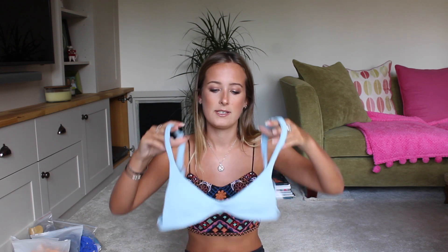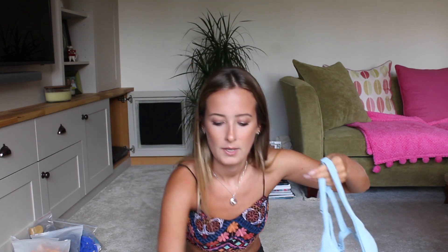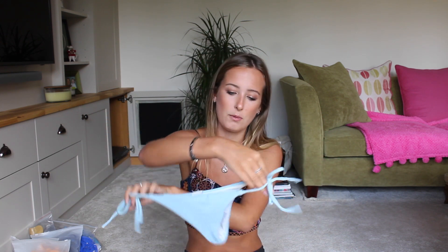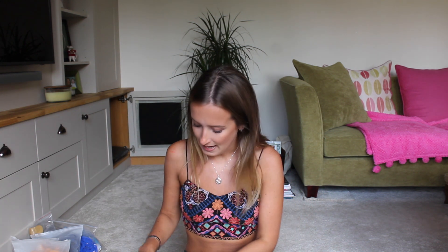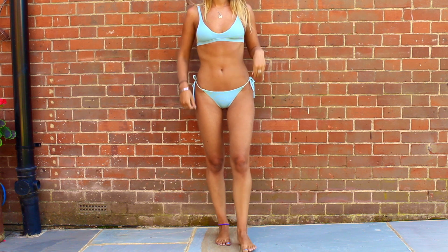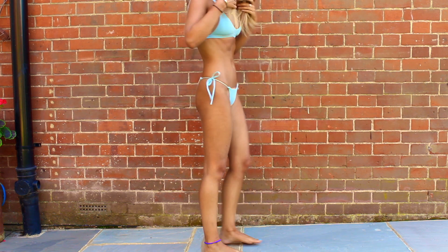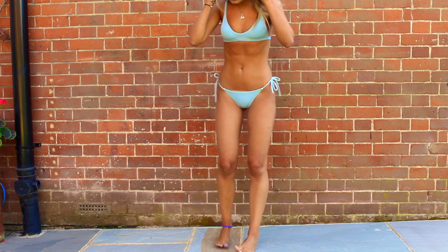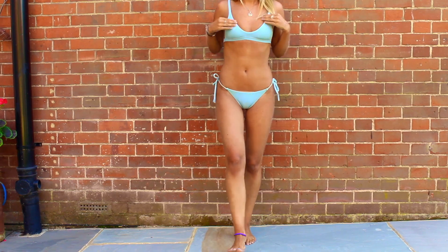This one uses the same blue top as the previous one — exactly identical — but then the bottoms are stringy ones, which are my favorite type. These are super flattering. There is the white lining issue again, but it's a little less noticeable on a blue one than on a black one. I managed to cope with it. This was probably one of my favorites as well, and I got lots of compliments on it too.